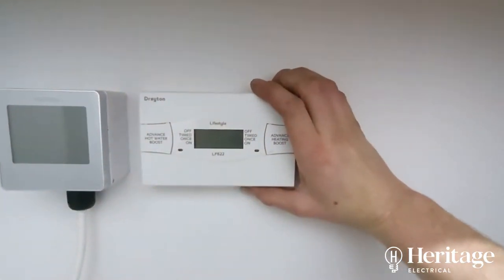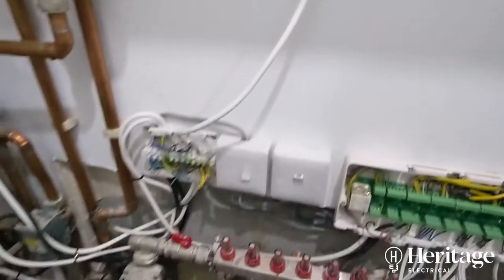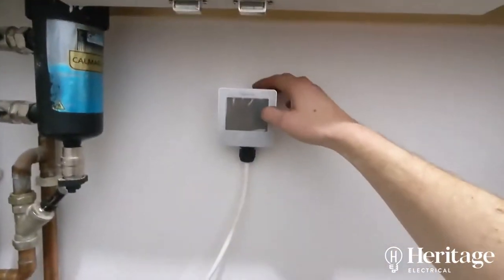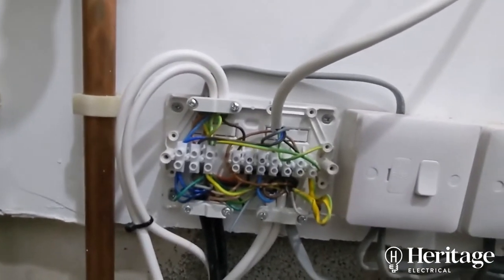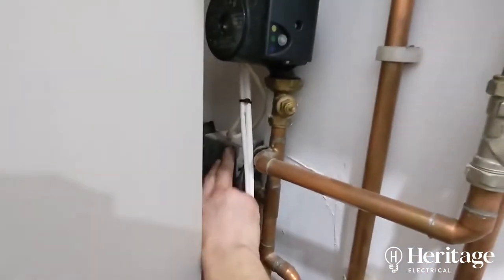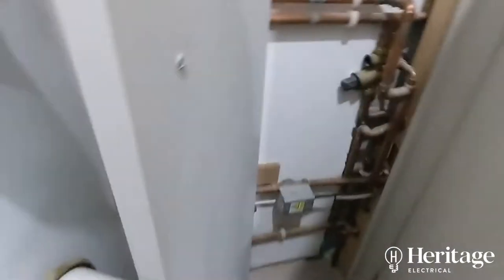So the hot water was controlled by this generic timer, and the customer wanted this going on a Heatmiser system - they've already got the hub in the app - so they wanted hot water control through the Heatmiser app, so we've just done that. Here's the sort of wiring center, just need to tie this up a little bit. We've got a zone valve for upstairs heating, a zone valve for underfloor heating, and a zone valve for the hot water.